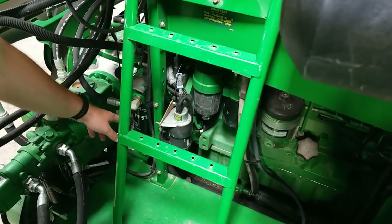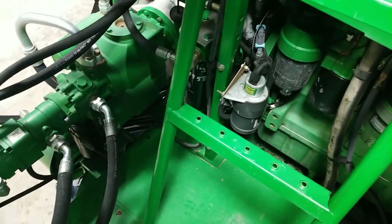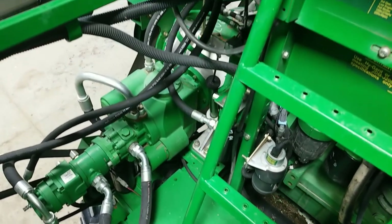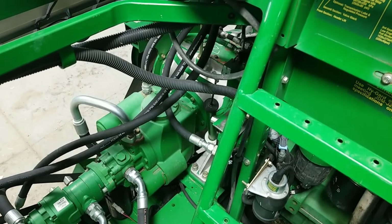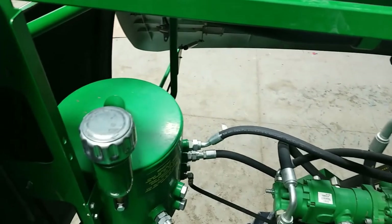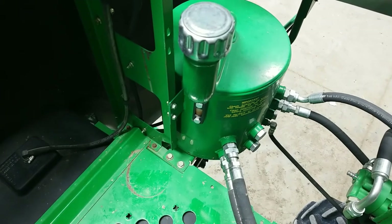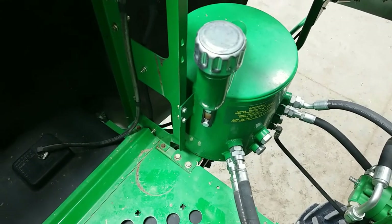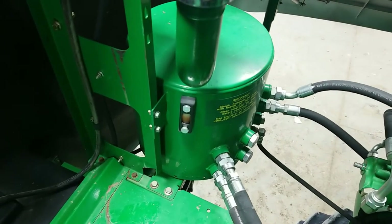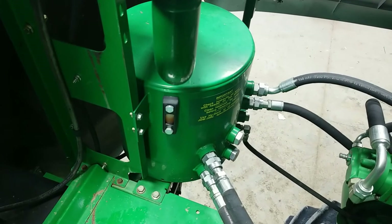Also in this area, we have our third hydraulic filter and we have a dipstick for double checking the fluid level in your main engine gear case. Lastly, we have our main hydraulic reservoir, which has a sight glass on the front of it. Whenever you're checking your hydraulic oil level, make sure that all hydraulic functions are in their rest position. This means your feeder house is in the lowered position and your unloading auger is in.